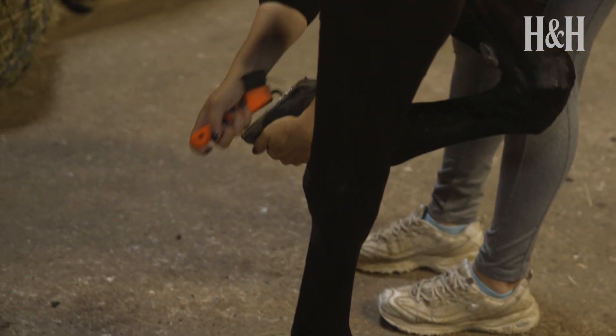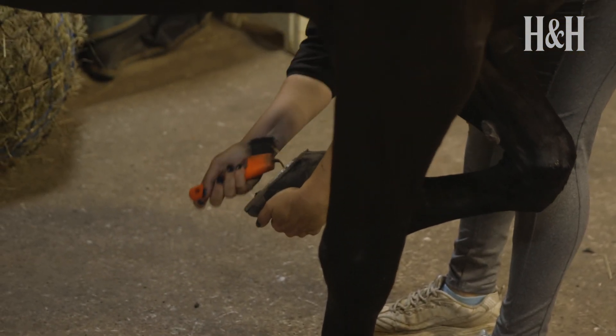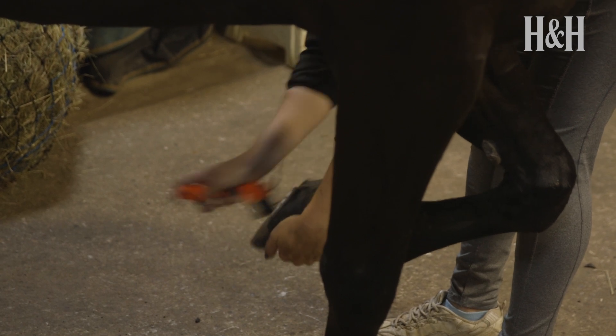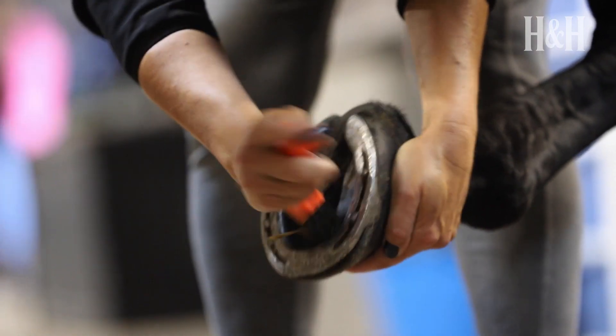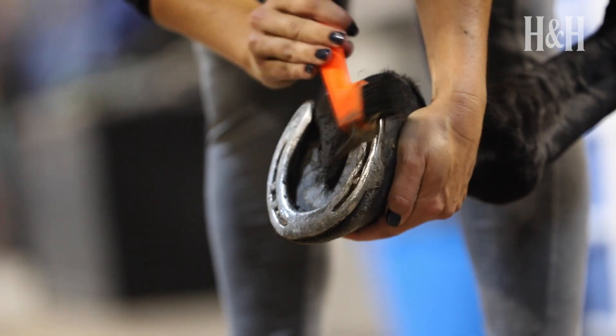Start where the horseshoe ends, which is beside the bulbs of the heel, and scrape any debris out, moving your hoof pick always away from you towards the toe of the hoof. Scrape firmly over the sole and along the inside of the hoof wall and shoe line until all remaining dirt, rocks and debris are gone.